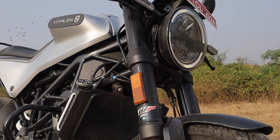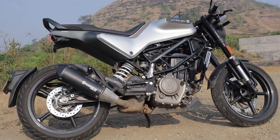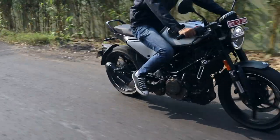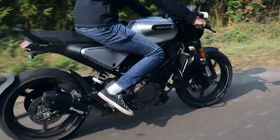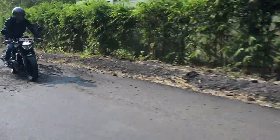The Vitpillen is set on the stiffer side. The WP upside-down forks in the front and monoshock at the rear do let the rider know what's happening underneath. Traffic is where you feel that the Vitpillen needs a bit more space when manoeuvring around stationary bikes or cars.